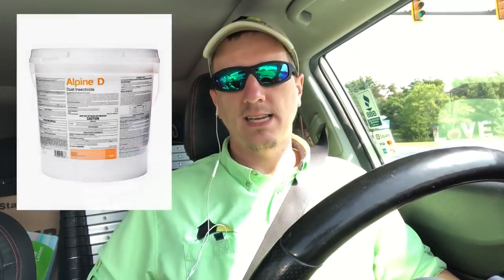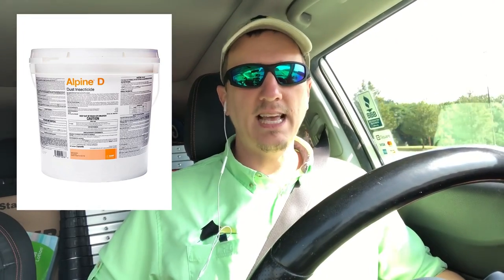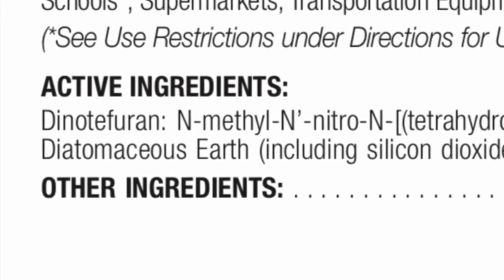You could wear a respirator or dust mask and apply DE safely. There are places you can apply it, and if you understand how to use a dust with a bellows duster and apply it properly — I do have videos on that — but even with over 30 years of experience, I sometimes misapply diatomaceous earth. I'm getting ready to go kill yellow jackets right now — I use Alpine D dust for that, which is a pesticide dust that contains DE as an inactive ingredient to carry the pesticide into the hive, and that's what actually kills the bees.